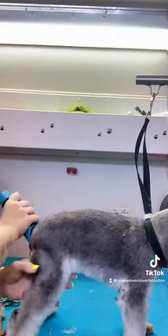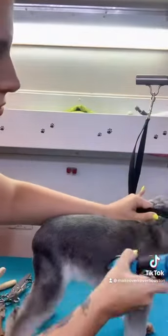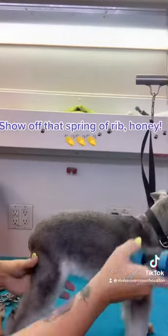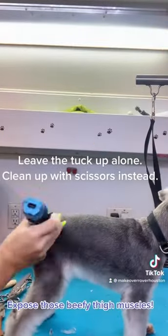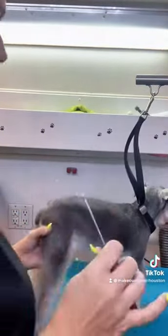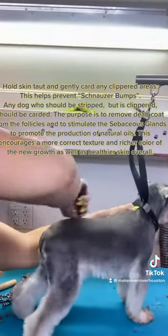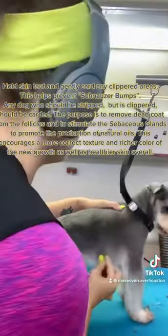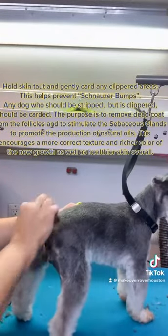When clipping the sides, I do roll the skin to the opposite side so I get a nicer finish. We're going to skim off the elbow into the leg, show off that spring of rib, leave our tuck up, and expose the thigh. Now we're going to card her — please pause to read the description of why it's important. The gist is better color, better texture, healthier skin.